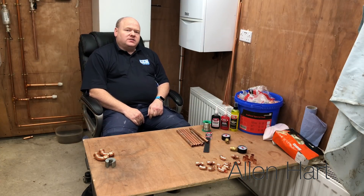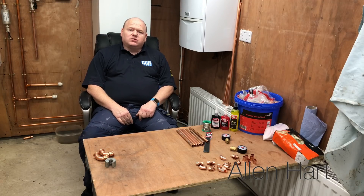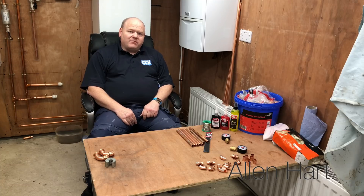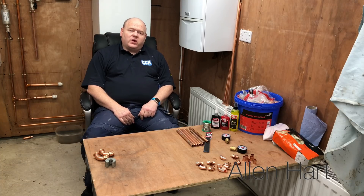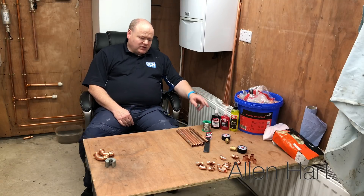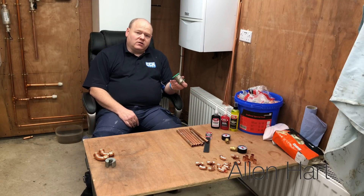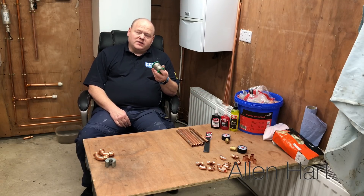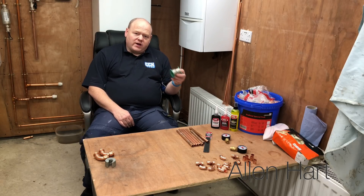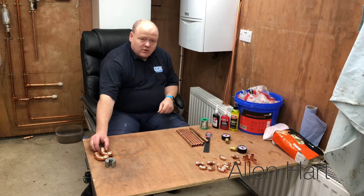My name is Alan Hart and today I wanted to talk about how to solder without a flame. I've been a gas engineer for 28 years since 1990, so I've been soldering for a long time. To be honest with you, I don't like the fumes that come off it, so I've tried other options.